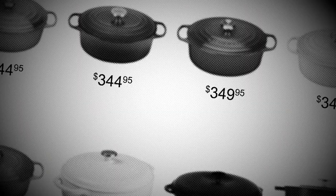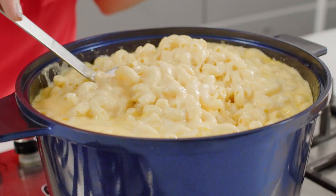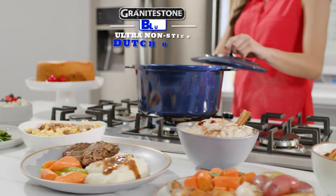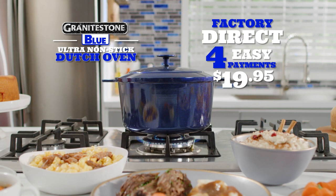Look, you'd expect to pay over $300 for a professional-quality Dutch oven. But during this special TV introduction, you can get the Granite Stone Blue Ultra Non-Stick Dutch Oven with the lid — not for $300, $200, or even $100 — but for the factory direct price of just four easy payments of $19.95.